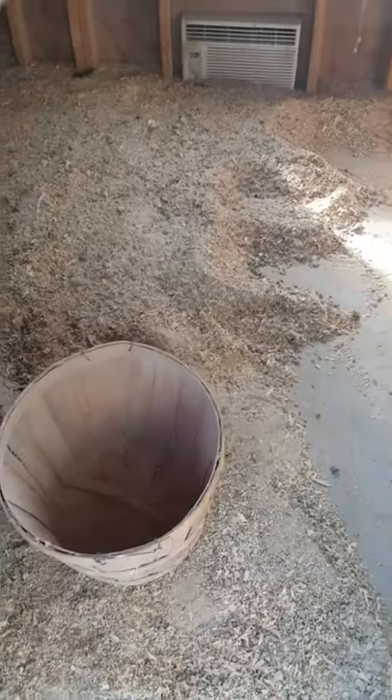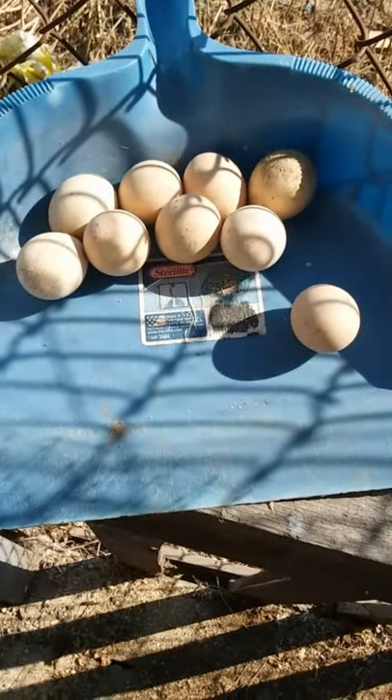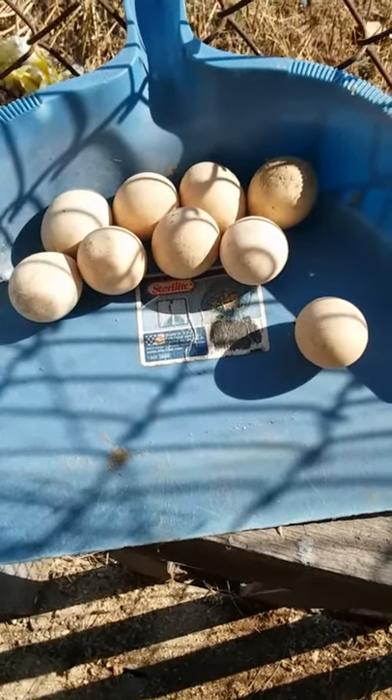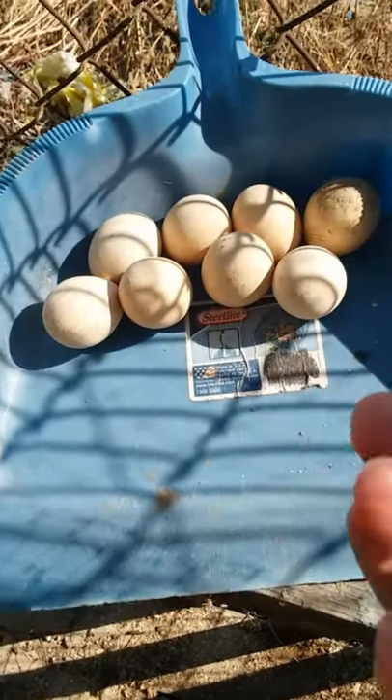Still at it. I've been hauling about three shovelfuls at a time in this old basket. All of these eggs were in with the sawdust and clay and chicken manure, so they're all over three years old, or about three years old.